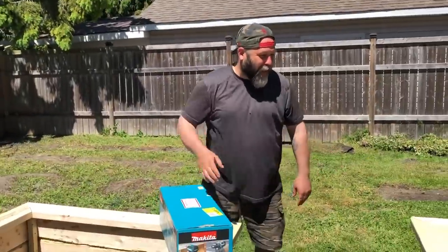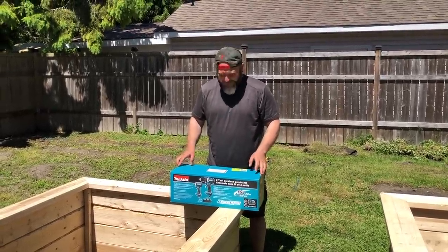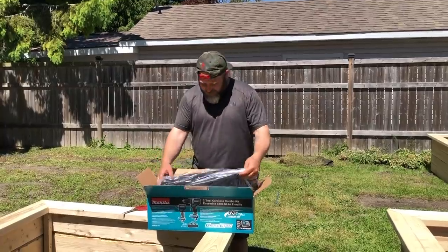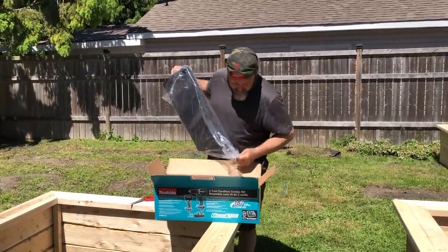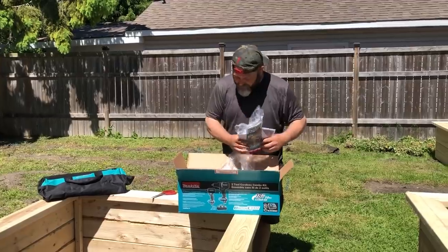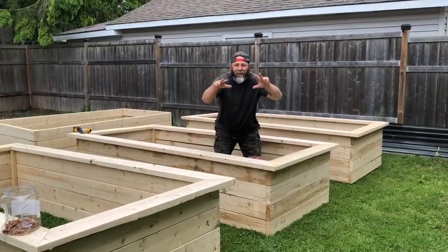Oh my god — goodbye DeWalt, hello Makita! Honey, this should help with the new build coming up. 18-volt power. Thanks, baby. We're definitely going to need a couple of new drills for our big build coming up. We can't be recharging batteries every two seconds. This one comes with extra batteries and there are two drills — this is amazing. Oh, you even got a bag, a dope bag. Only Phil calls his tools adorable. First one done, second one done, three done, number four.